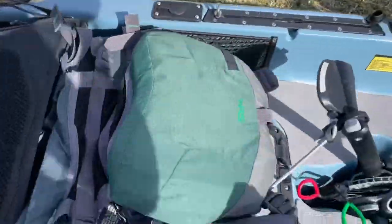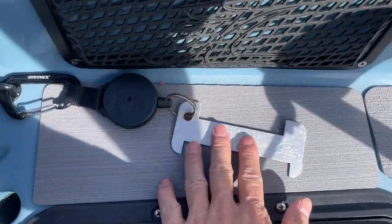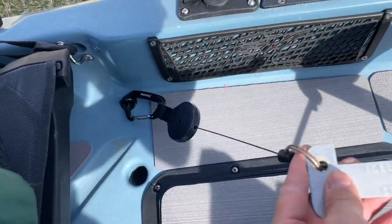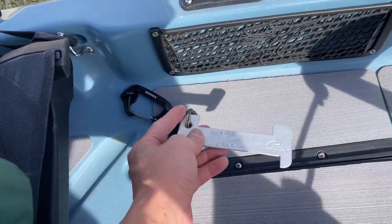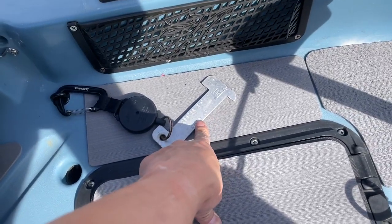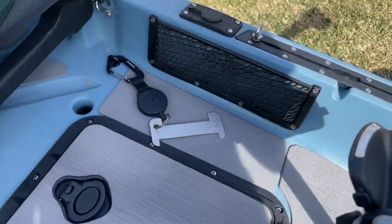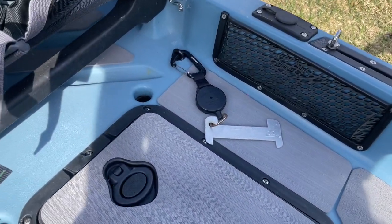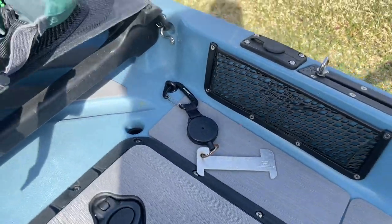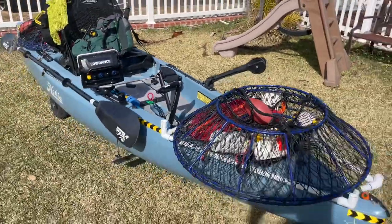Obviously you want your lobster gauge — I always carry two or three of these. I have mine strapped down so it's always here, and I carry a spare in case I lose it, it gets bent, or a friend forgets theirs and I can lend them one. Having a spare is very handy — I highly recommend that. Alright, so this is how I have it rigged.